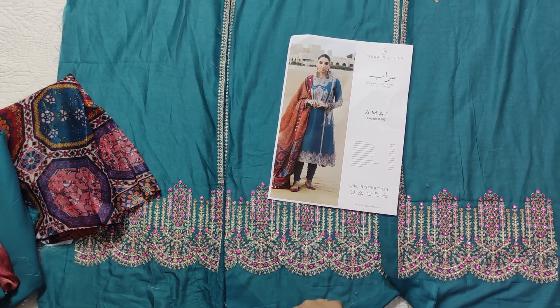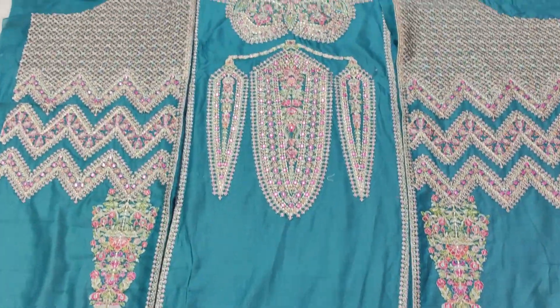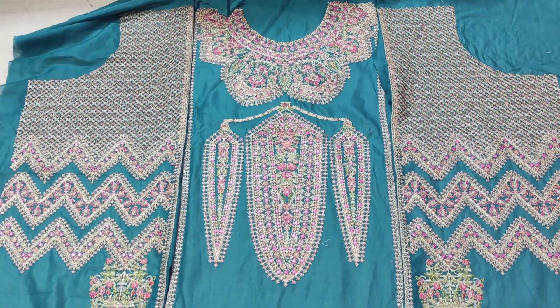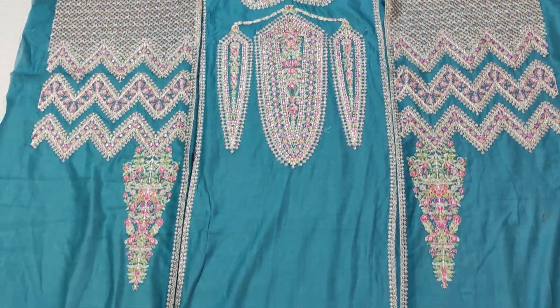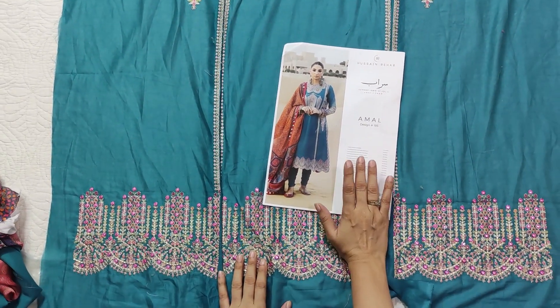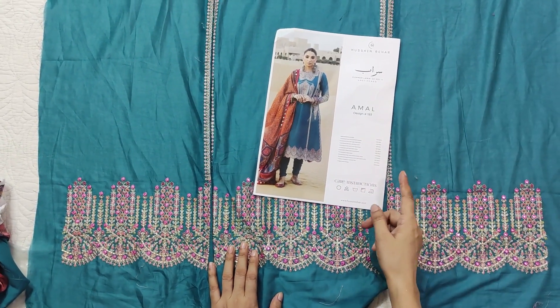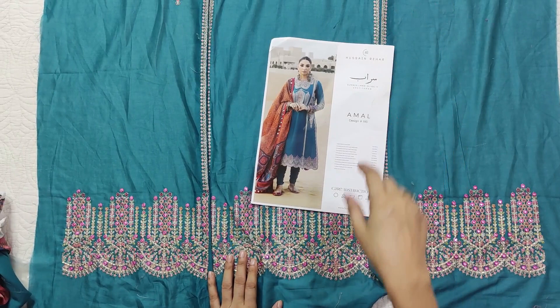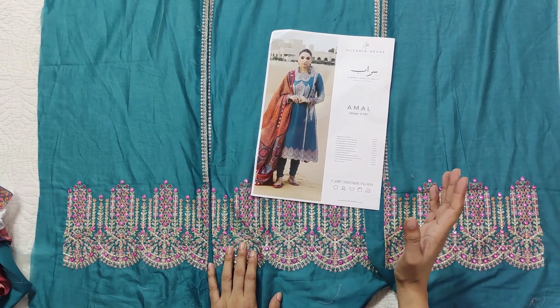This dress has been given a lot of fabric pieces. We have set the center panel and the side panel so that it has to be done properly. The center panel and the side panel will be cut.